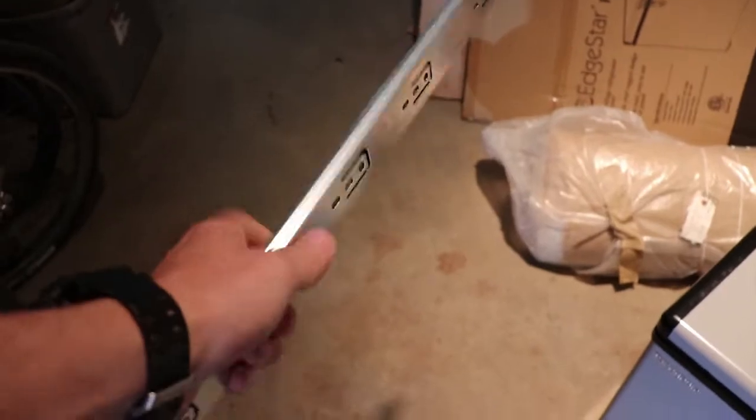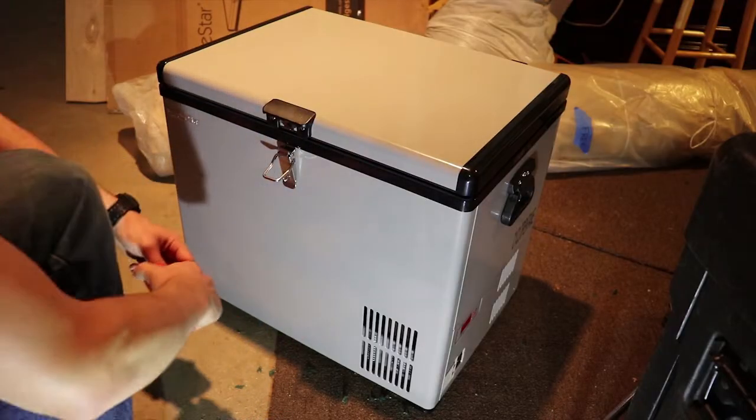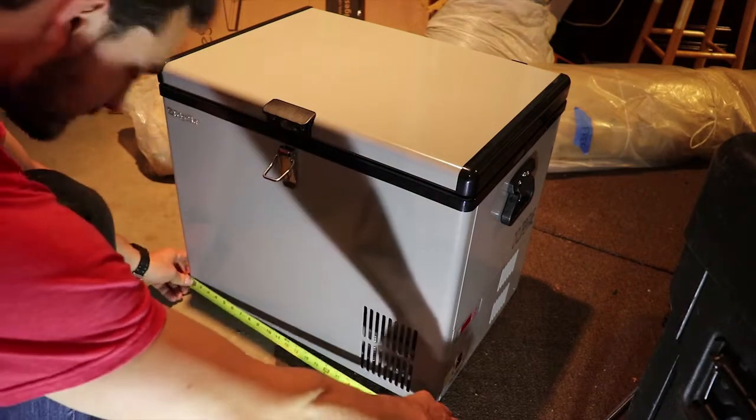I have some two-inch aluminum angle that I picked up from Home Depot, and then I have a set of these little drawer sliders — that's pretty much going to be the base of this build. Step number one: take the fridge, freezer, cooler, or whatever you've got.